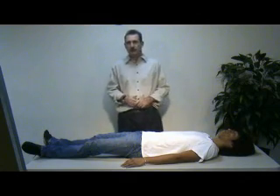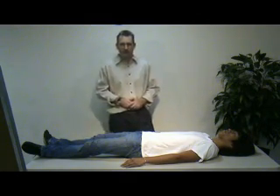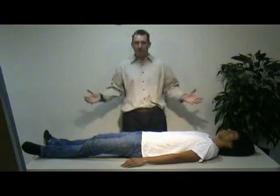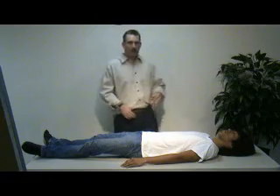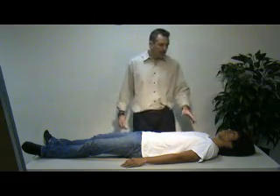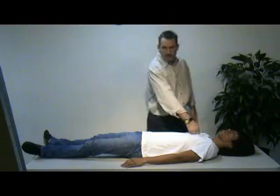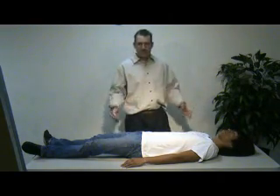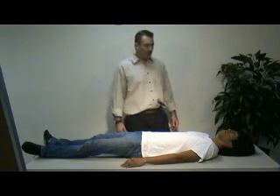In this case, we have a single patient — no need for extrication or additional resources at this point. We're going to make a general impression of the patient and evaluate their level of consciousness: are they alert, alert to verbal stimuli, responsive to painful stimuli, or unresponsive? In this case, they are simply unresponsive. We'll start with the airway.